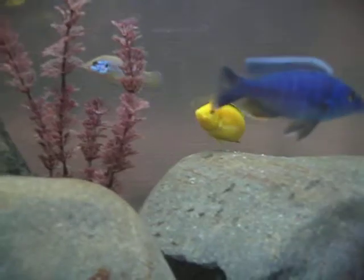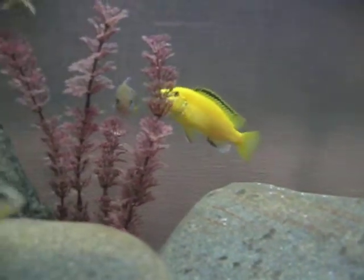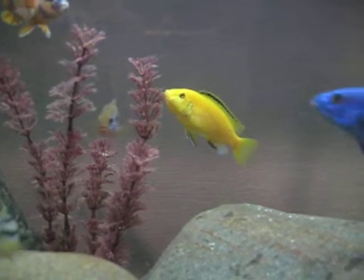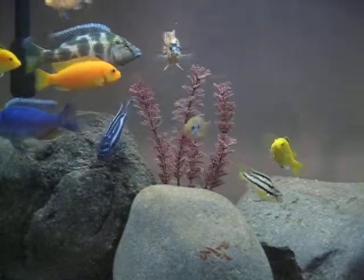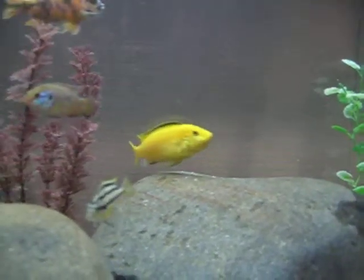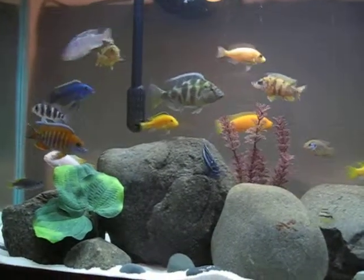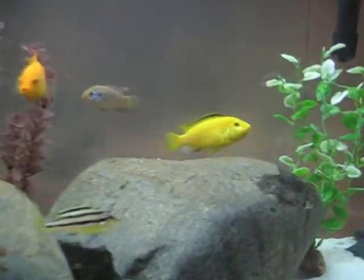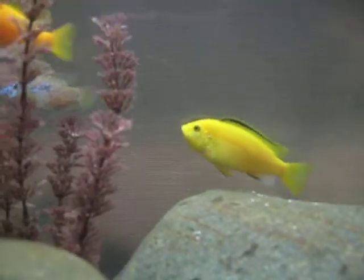If somebody can tell me how long it takes for them to hatch, or how long they keep them in their mouth, so I can take them out before — because they'll be lunch as soon as they get out of their mouth. She's holding the eggs.